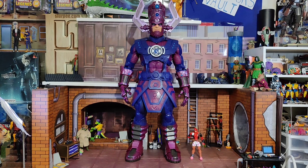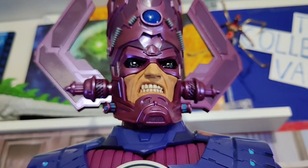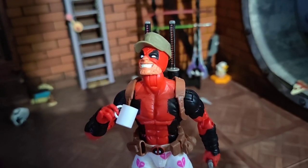And finally, here is the Marvel Legends HasLab Galactus next to the Marvel Legends Deadpool. I'm hungry. What's up, hungry? I'm Wade.